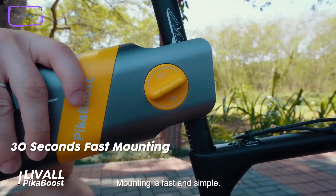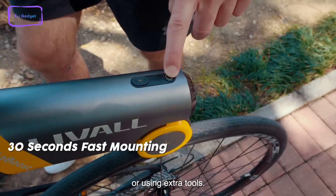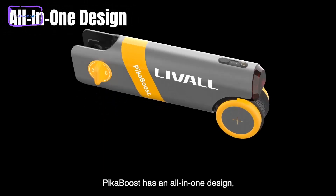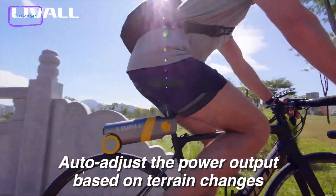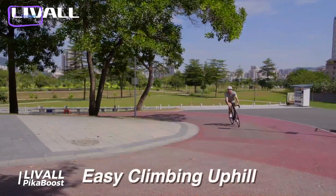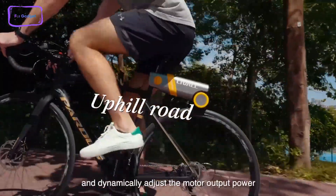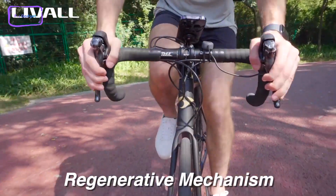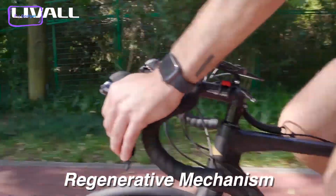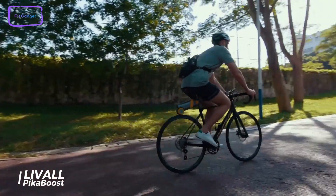Lastly, we have the LiveAll Pika Boost Electric Bike Conversion Kit, designed to be simple to install and transferable between bikes. It features an all-in-one battery, motor, and controller design that allows for a neat and hassle-free installation process. The Pika Boost can be easily mounted between the seat post and the rear wheel without requiring any tools. One of the standout features of the kit is its use of automatic adaptive rate technology, which allows the kit to detect changes in terrain and bicycle speed in real time.